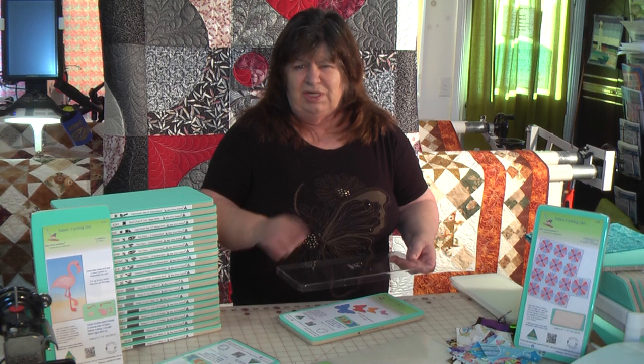For all of those that have bought dies in the past, they will be available to buy separately on the website. Just put 'lid' into the search bar and press enter and they'll pop up. In the near future we'll be having die lids for the 10x10s and 10x15s, available separately as well.